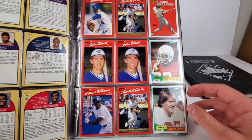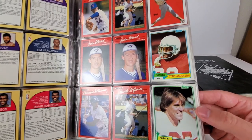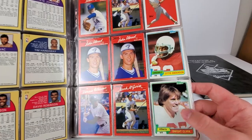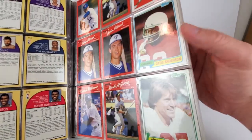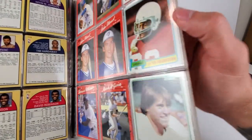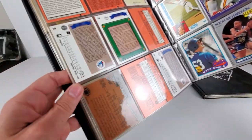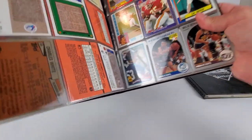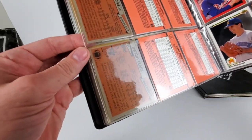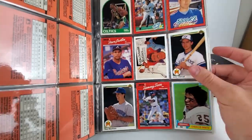Next page: a whole bunch of 90s Donruss. Got an Otis Anderson and a Dwight Clark — wow, that's going in the collection for sure, even though the condition isn't too great on that one. Being a Niners fan and Giants fan, it's nice to have. I'm not sure if that's his rookie. Let me check — that Dwight Clark is an '81.